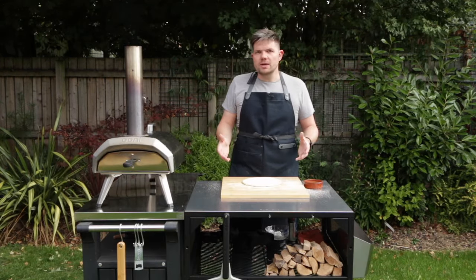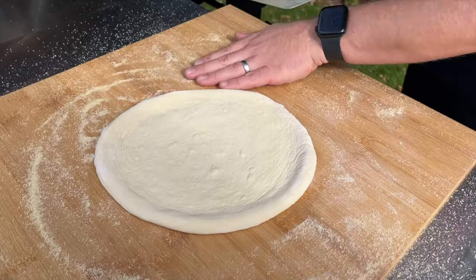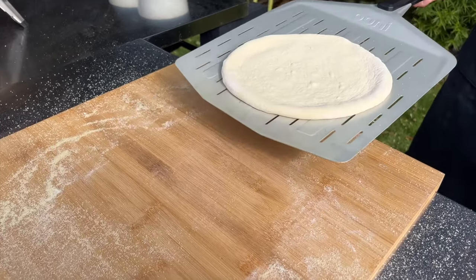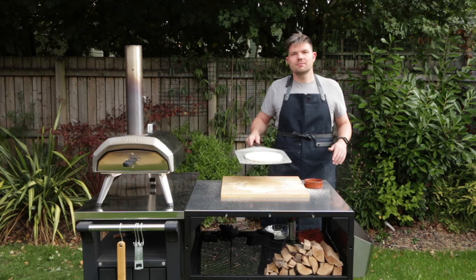When stretching out a pizza, most people will either use semolina, cornmeal, or a good quality zero zero flour. Today we're using cornmeal — that's going to make sure that your pizza doesn't stick to the board. Using any of these is going to make it really easy to slide that peel under the pizza, like that.